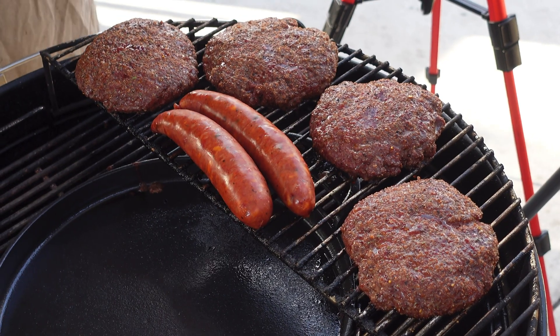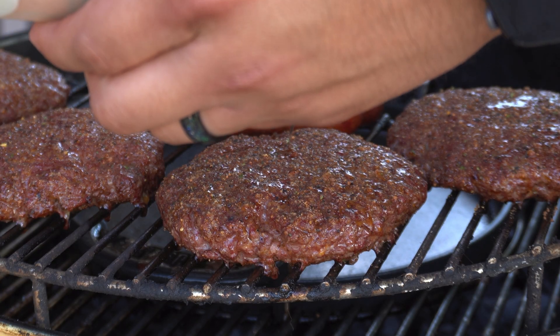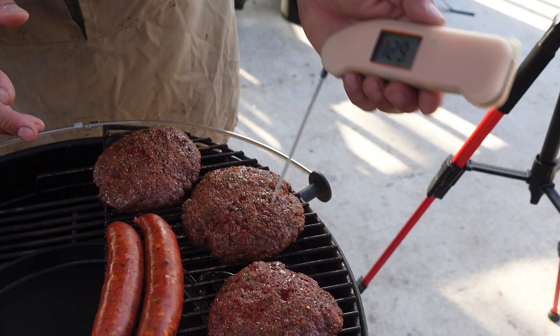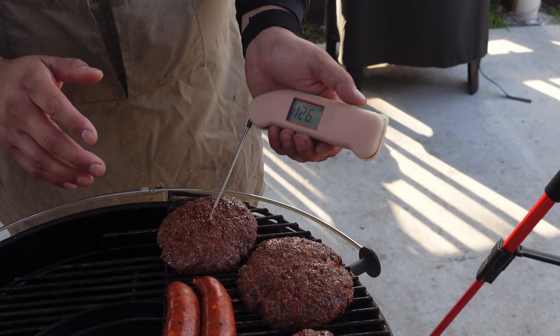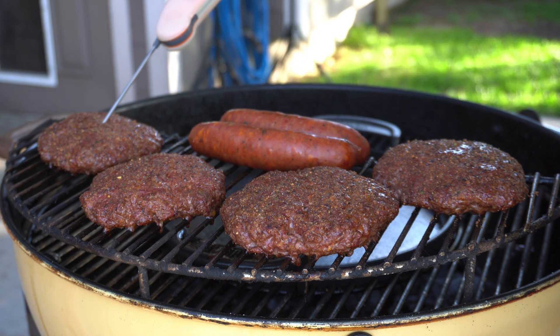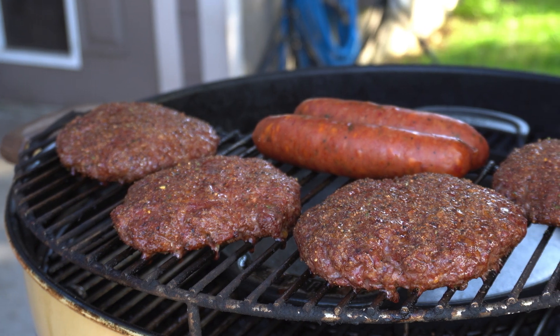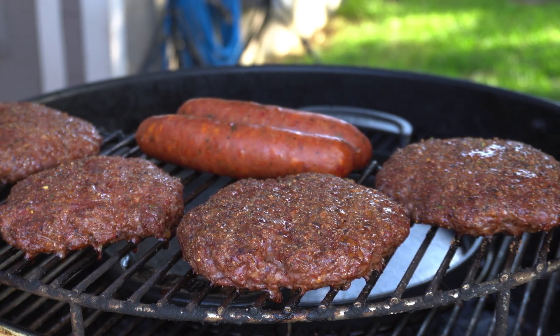After around 15 minutes of cooking our burgers indirect, we want to take a look. We still have to add some cheese and sauté up our vegetables. The burgers are looking absolutely incredible. Temperatures are reading around 127, 131, 126 — they're sitting around 129-130 degrees. These are all cooking around the same temperature and they're going to come up together.